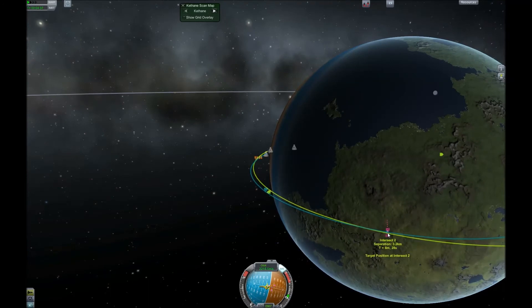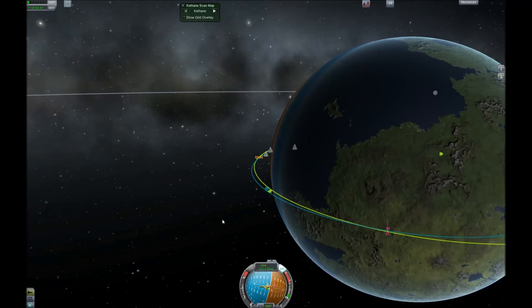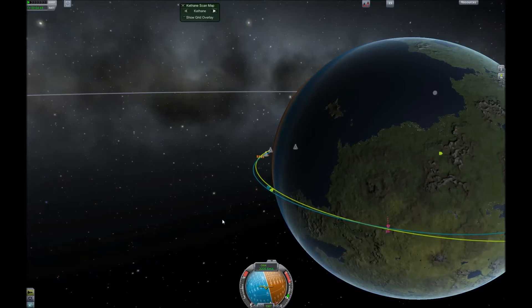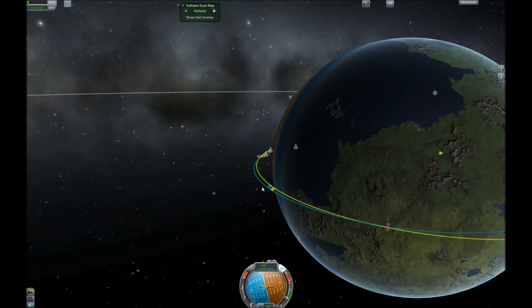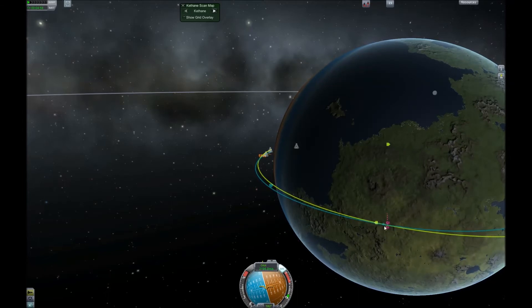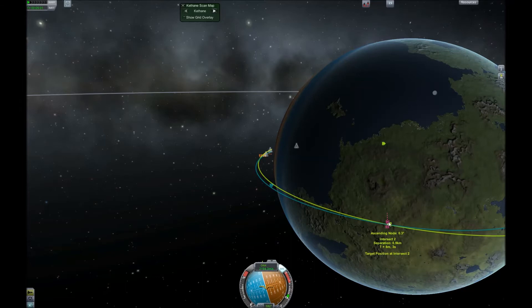That gives us a 3.2-kilometer intersect, which isn't bad. We can make it better by burning south a little — since the ascending node means we'll ascend over the target's plane and be above it, but we want to be below it — sliding it over gives us a 0.9-kilometer separation. That's pretty good.